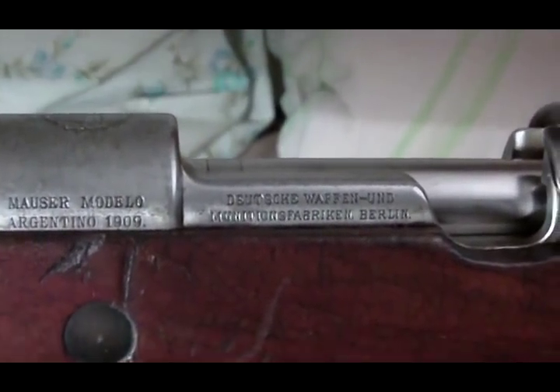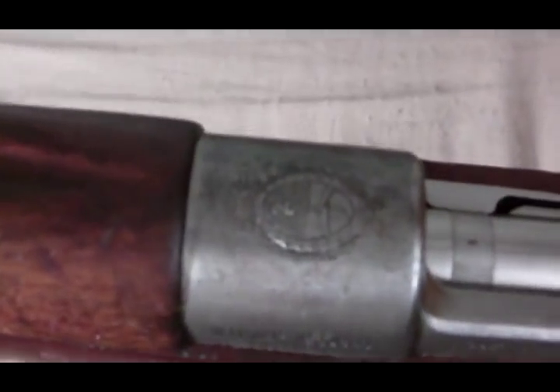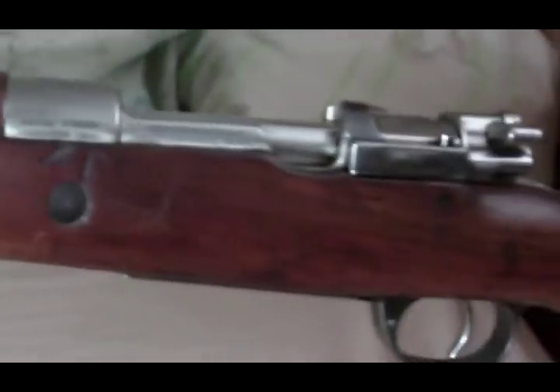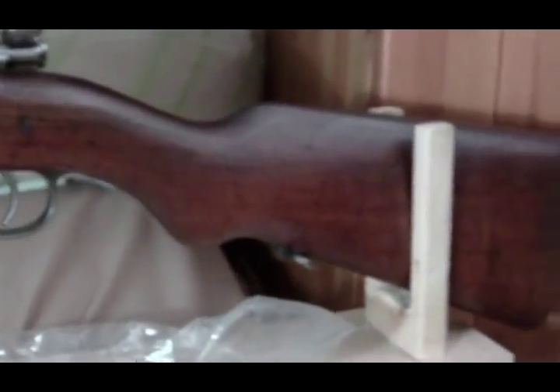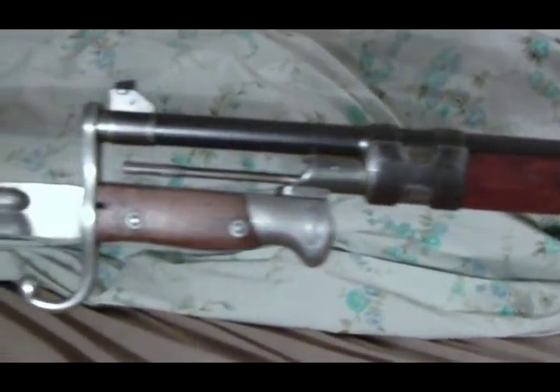Deutsch Waffen — I can't even read that, my eyes are too bad. It's also got a crest. The bayonet has a crest too but it's on the other side and I really can't get to it right now. And there you can see 'Solingen' on the bayonet.